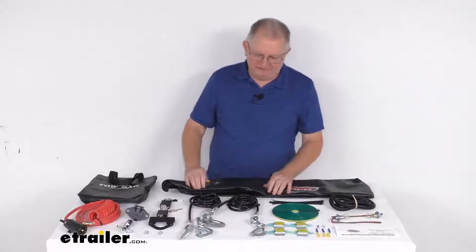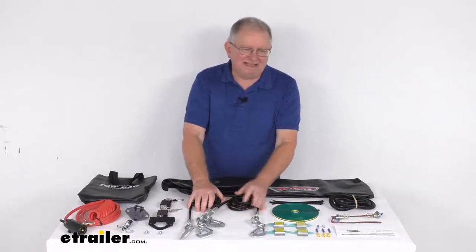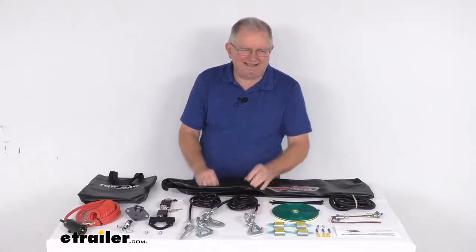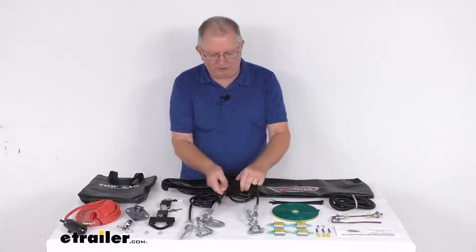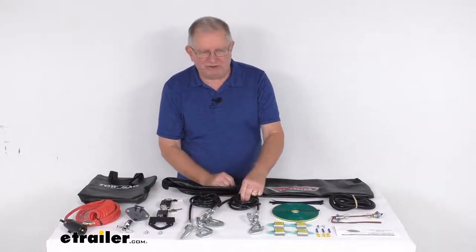The safety cables are 8,000-pound capacity galvanized safety cables, which are required with any accessory that extends the length of your towing system. They have a vinyl coating on them to keep the cables from scratching your tow bar.